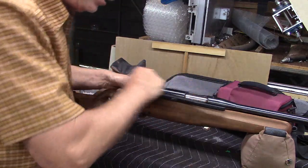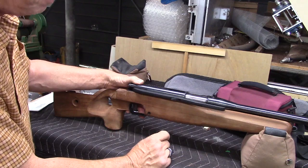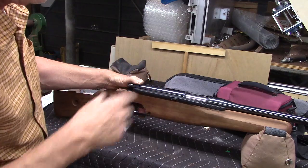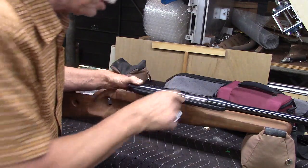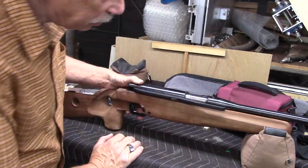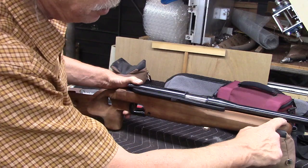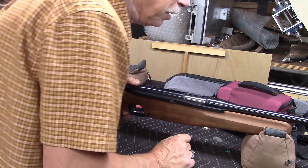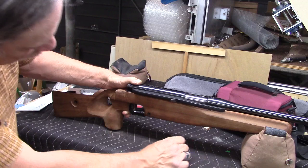I opened up the sides of the inletting a little bit and I think it was necessary. It's always very difficult to figure out where the wood is touching, but it's actually a very close fit now. I'll want to glass bed that and make it perfect. I don't know if these barrels were originally free floated, but it appears to be and it's kind of a pleasing look, or I could bed it.